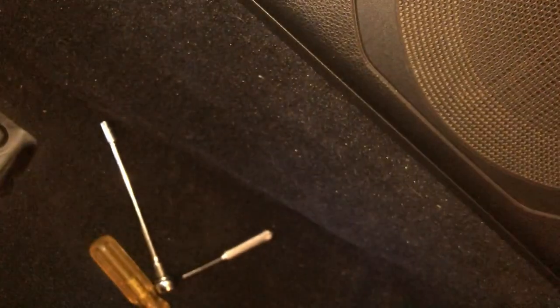I'm here to try and fix the sub in the car. A common issue with this vehicle is apparently the amp — one of the relays in the amp gives trouble. I'm going to take it apart, solder it up, and see if it works again. It would be nice to have a bit of bass in the vehicle for now, so we'll see if we can get it fixed.